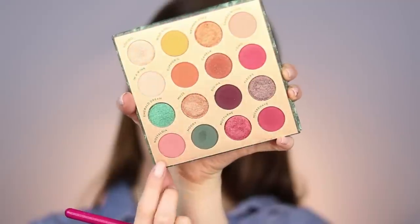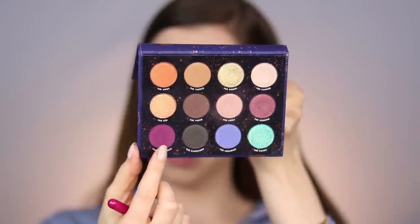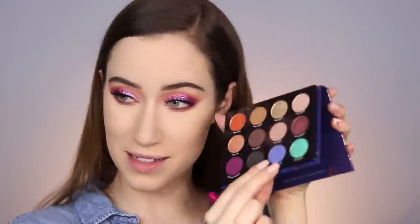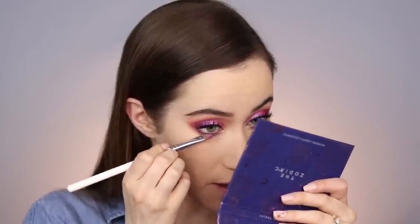Going back to the eyes — I'm taking the shade Nostalgia on a smaller pencil brush and buffing it along the lower lash line, making sure to connect the lower lash line with the top lash line in the outer area. Then going back into the Zodiac palette — the Sagittarius along the lash line to define it more, dragging it out toward the outer corner to connect everything. Also mixing in a little bit of the Aquarius along the lower lash line, then a tiny bit of the Jelly Much shadow in the inner corner.